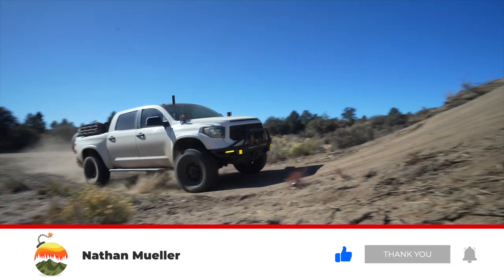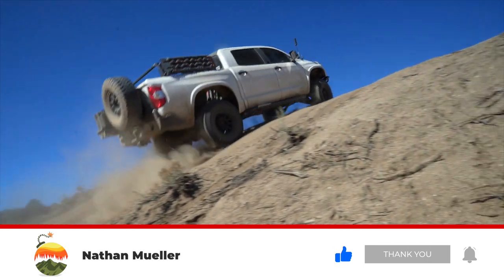The first question we've got to answer is why do people even do this to their vehicles? The obvious answer is they're doing this to have more travel in their truck, but the bigger side of it — and probably the side that gets expensive — is not just having more travel, it's actually having a lot more control of that travel.